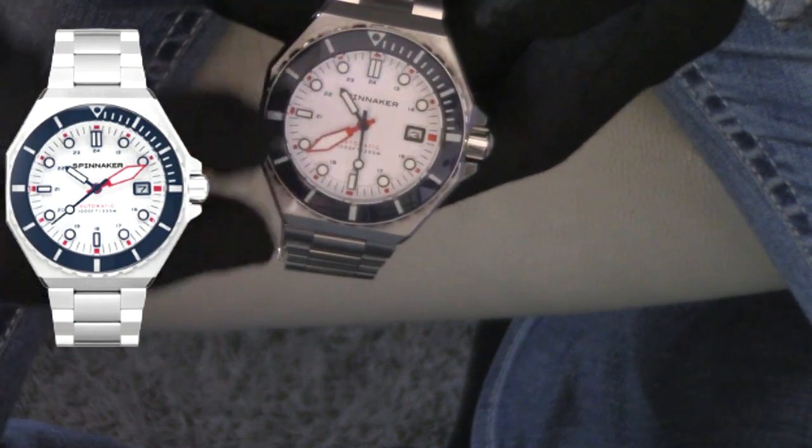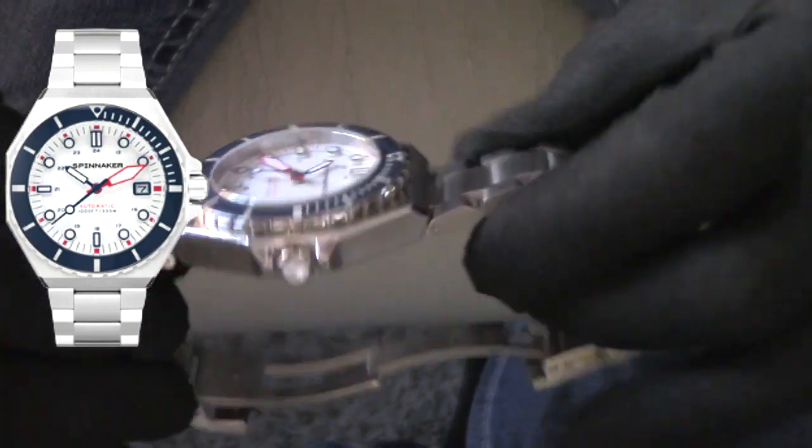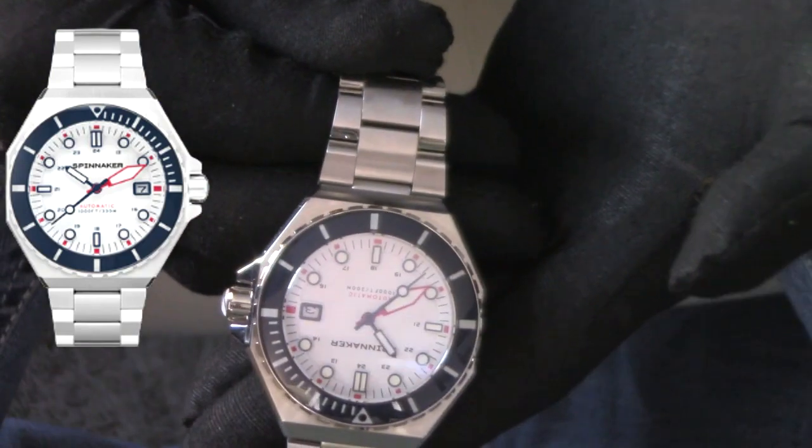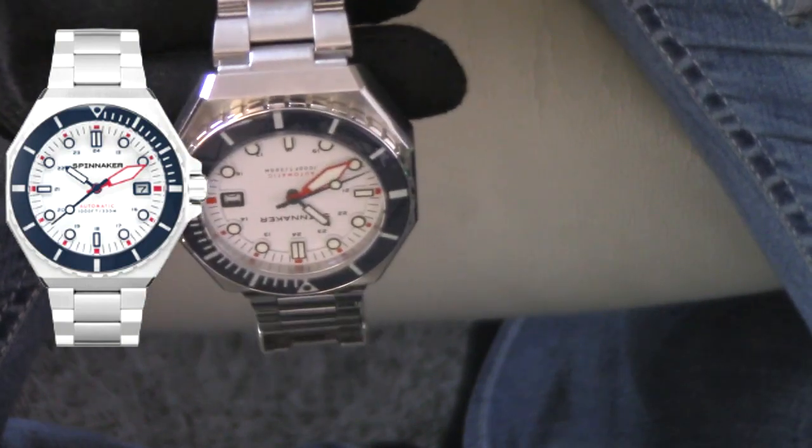This does have an exhibition window on the back, milled clasp, 316 stainless steel. The color — that bright white with that dark navy blue face — has a very nautical kind of vibe to it. I always kind of call this my boating watch. You can just picture yourself on a boat going out crabbing, fishing on a sailboat. It's just a beautiful looking watch.